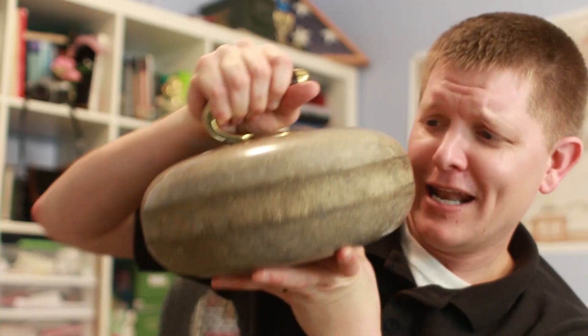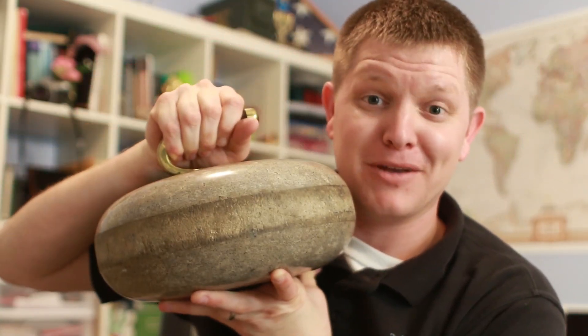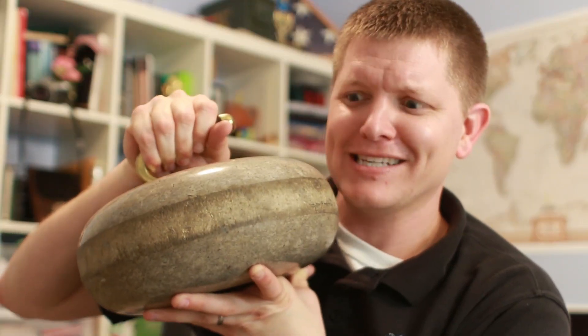This curling stone is very heavy, and if you can figure out how to manipulate it across the ice better than the other team, you will win. So physics is a huge deal, and a knowledge of physics is very important. So today on Smarter Every Day, we're going to start a three-part series on equipment used in the Olympics and how it interacts with the world around it. Today, we're going to focus on ice skates.